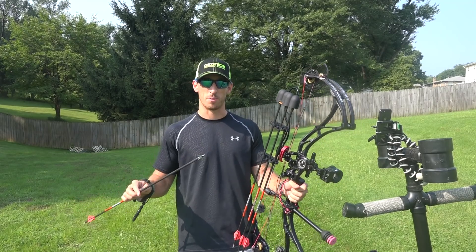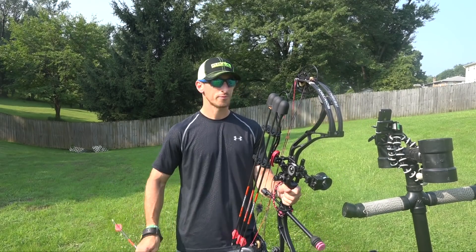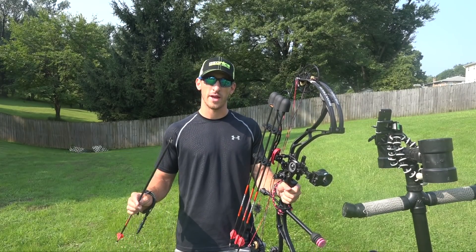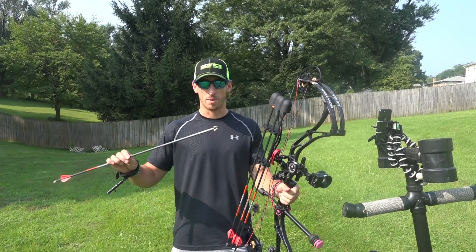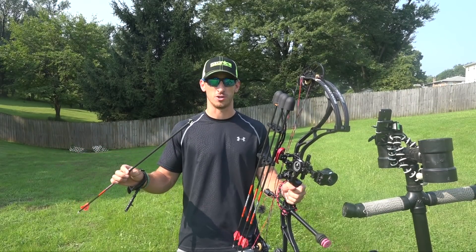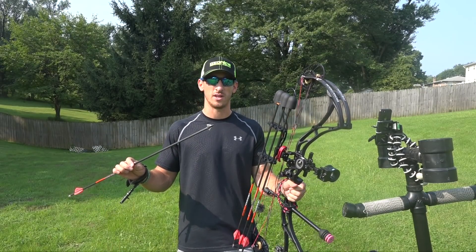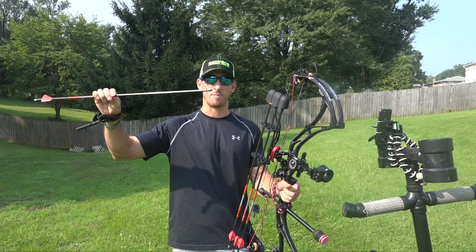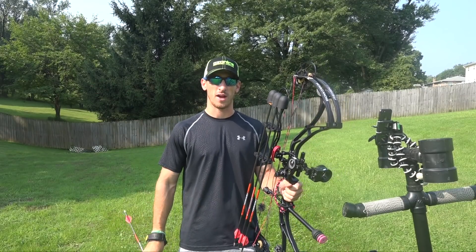This year we're going to be shooting the Grim Reaper Micro Hades. I've always shot Grim Reaper mechanicals, and the Micro Hades is also a one and one-sixteenth cutting diameter. We're big proponents on fixed blades where smaller is better, depending on how far you're going to be shooting. For western hunting we might be shooting 50, 60, 70 yards. We want as little as possible for wind resistance, because anything up front is going to be trying to fly the arrow versus allowing the fletchings to fly the arrow.